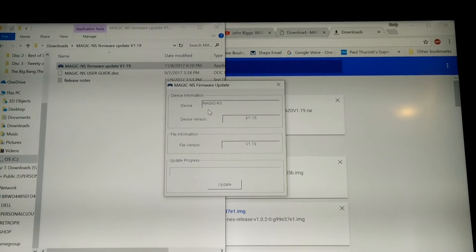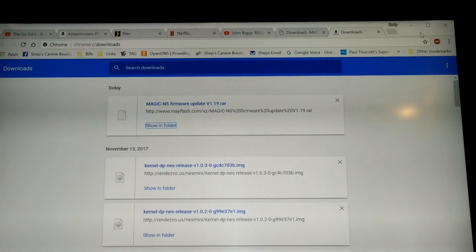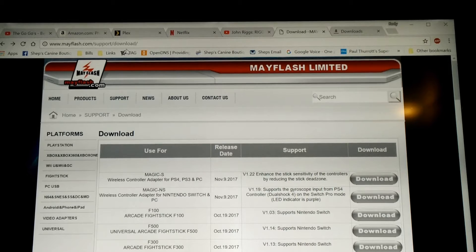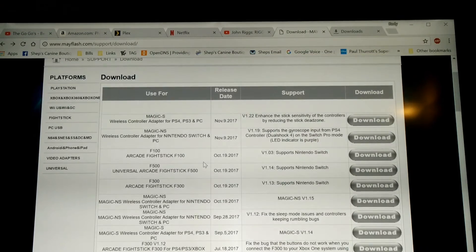Then I went to the website that's on the paper they give you — it tells you where to go. It's mayflash.com/support/download. I'll try to remember to paste a link down in my description. And then down here is all of the downloads. It was kind of confusing for a moment, but I realized the firmware I want to download is for the Magic NS.